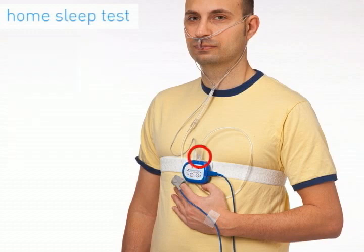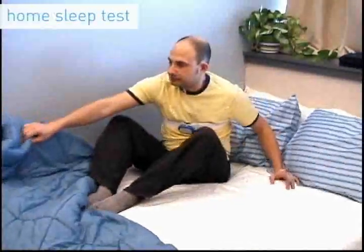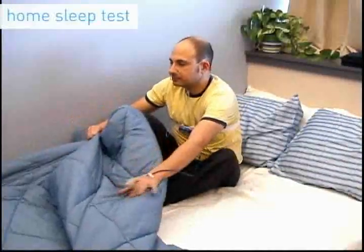The cannula connector is twisted into the SleepView. The patient's finger is placed in the Pulse Ox sensor. The SleepView is programmed by your physician to automatically start recording at the normal time you go to sleep, and turn off at the normal time you wake up. The entire hookup for the home sleep test takes a few minutes, and the patient sleeps in the privacy and comfort of his own bed.